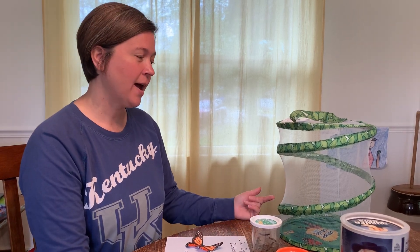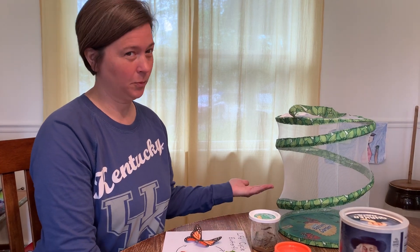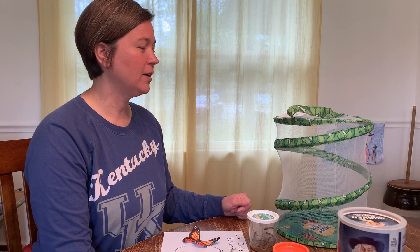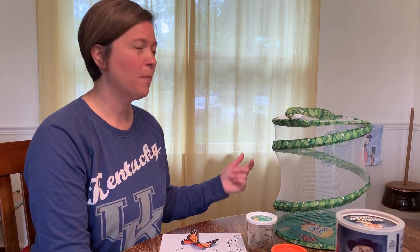Then we'll take a video once they've come out of their chrysalis and are flying around in our net. We'll also take some videos of us feeding them, because we will have to feed our butterflies before we let them go. At the very end, I'll take a video of one of my children releasing them outside.